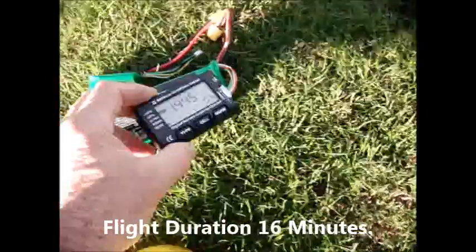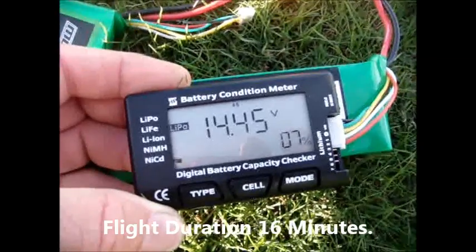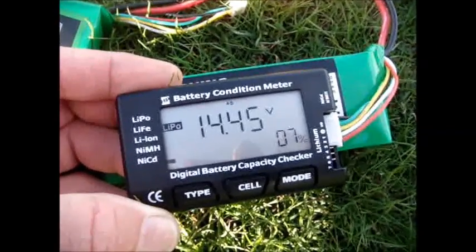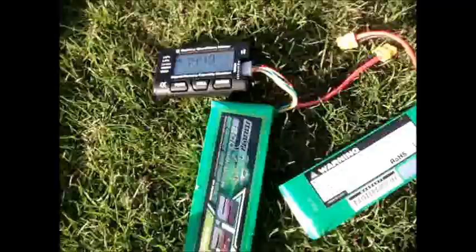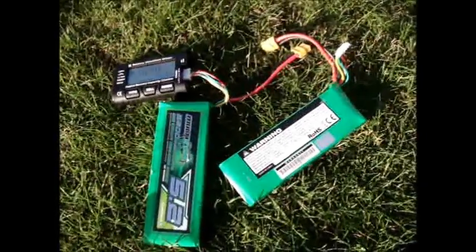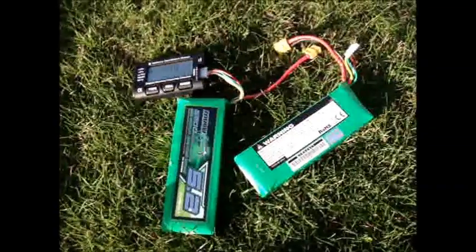I've removed both of the multi-star batteries and put them in my little battery condition meter. You can see there is 7% remaining on this battery. Let me plug in the other one. The batteries seem to be pretty well balanced because as you see from this, I have 7% in the other battery. So an incredible duration on the Mariner, duplicating what we would have with the gimbal, glass dome, FPV system, et cetera.